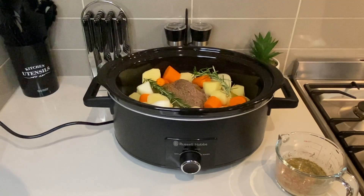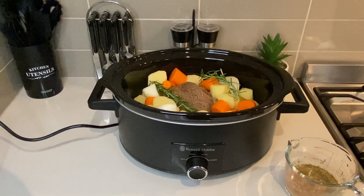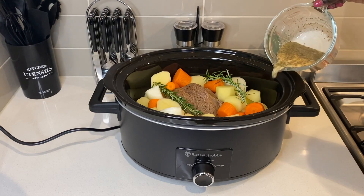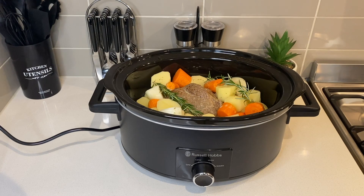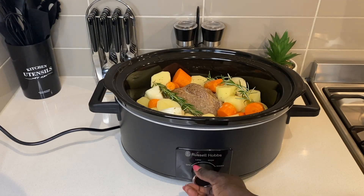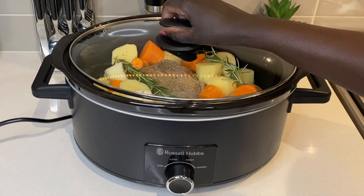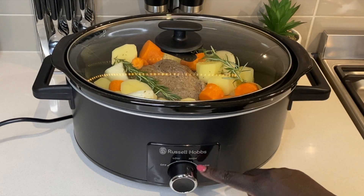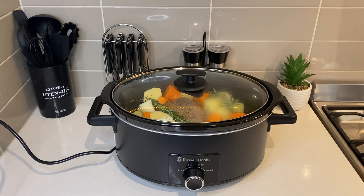I like the gravy simple and well seasoned, so it can balance out the flavors in the meal when served. This mixture will add some flavor to the meat and vegetables and thicken the gravy. If you want a thicker gravy, you can adjust the amount of cornstarch you use. I cook this for 6 to 7 hours — on high heat for the first 2 hours, then on low for the rest of the time.